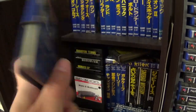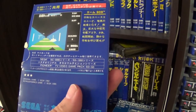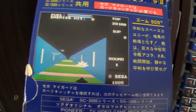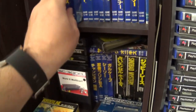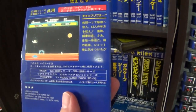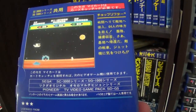Another shooting game — 3D. I think it's Zoom 909, a little bit like Buck Rogers as far as the trench part is concerned. This is Choplifter — a really, really good version. Pretty much identical to the MSX version and a really good, fun, playable version.